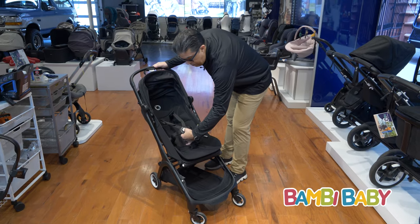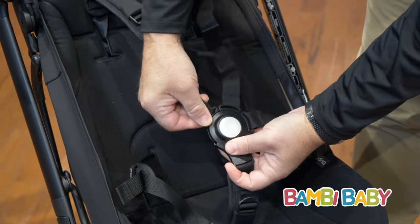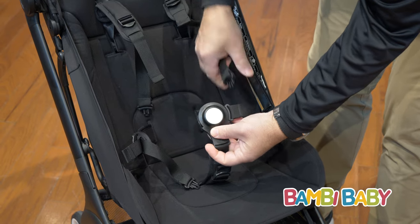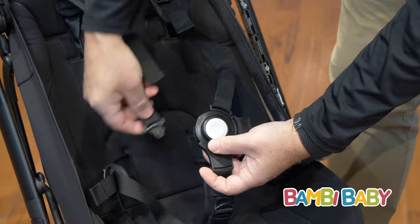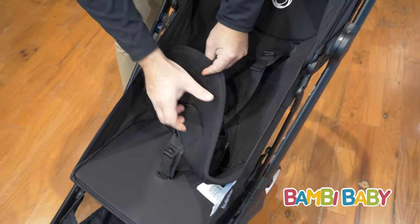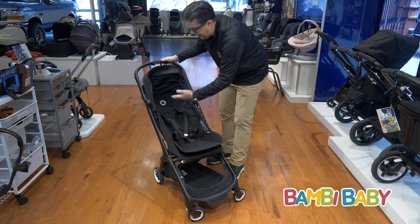The harness is a push button release, and it also has a very easy height adjustment on the shoulder straps. Just line everything up, click it back together, and you're ready to go. The liner is removable and machine washable, so you can just take it out, throw it in the wash, and put it back into the stroller.